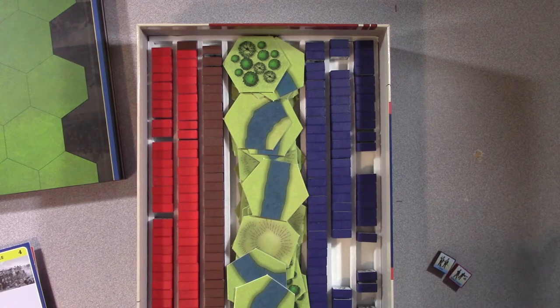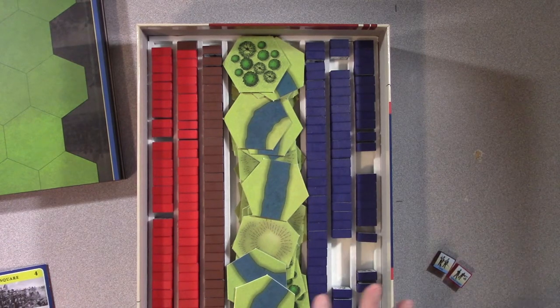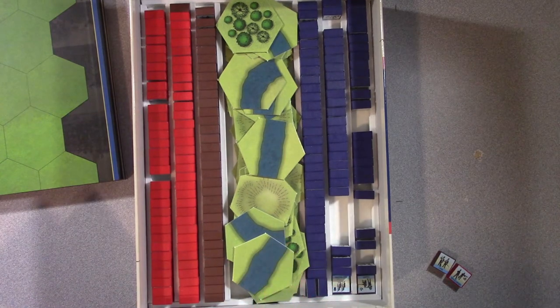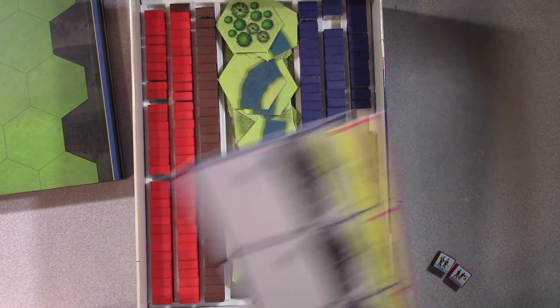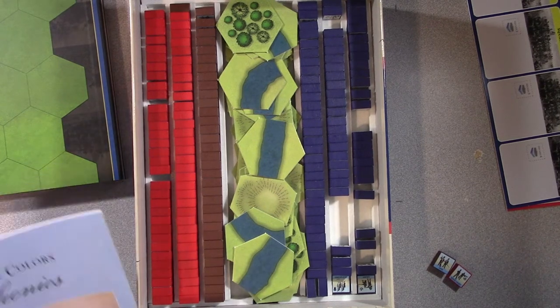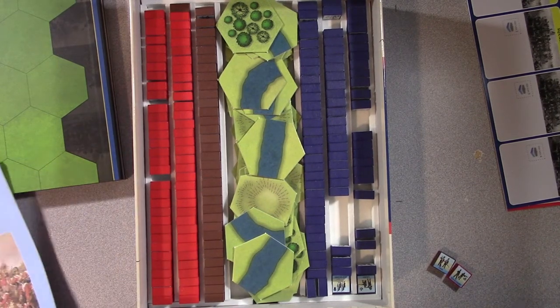So we're going to set this up. That's what this video is - setting up, having a conversation while I set the game up, and then we'll hop in and play. Consider this the hobby update video.